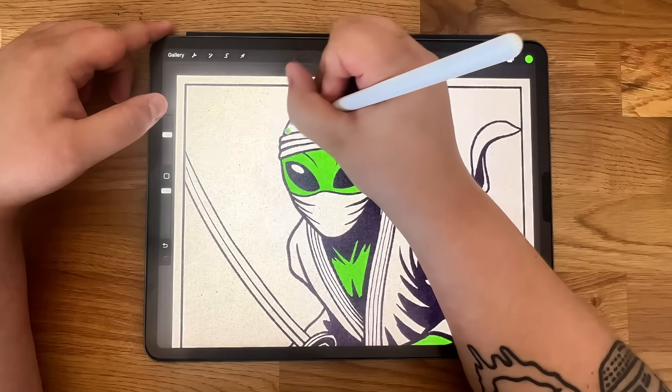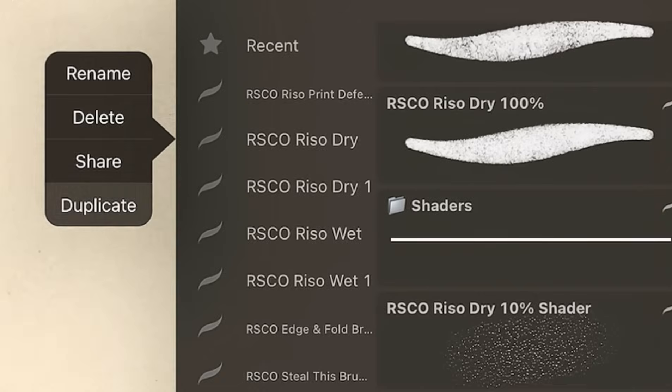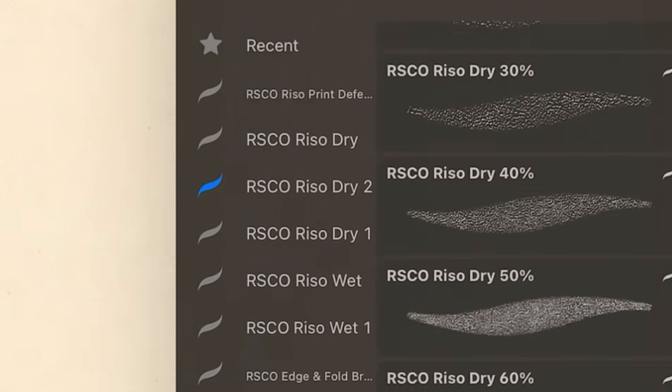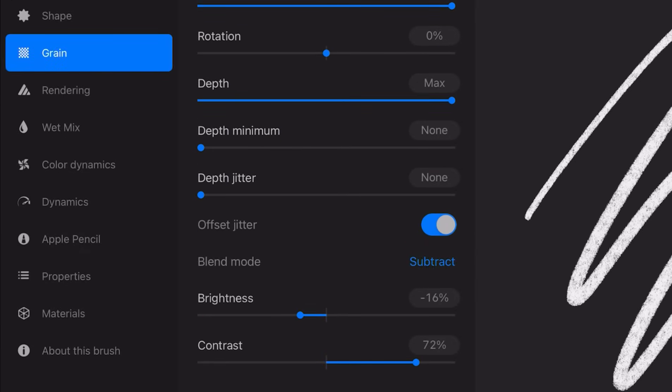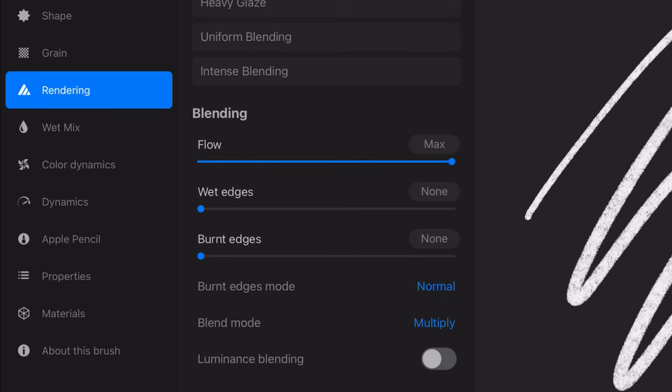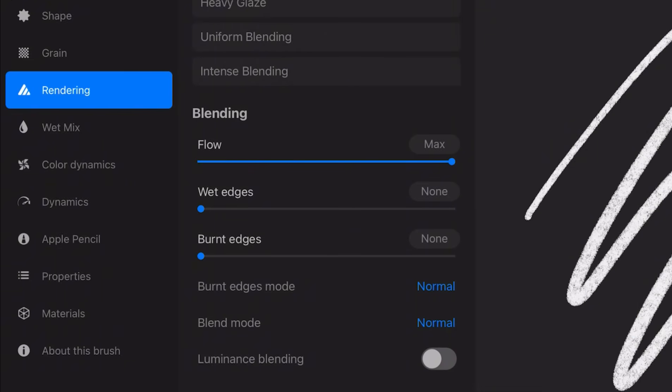If you prefer painting without automatic blending, you can tweak the brush settings to make them behave more like standard digital brushes, while keeping that Rizzo texture. First, duplicate your brush pack so you always have the original as a backup. Next, tap the brush you want to tweak. Go to Grain, then Offset Jitter, and turn it off. Now go to Rendering and set the blending mode to Normal. Repeat this for every brush you want to modify. Now your strokes won't stack and multiply, giving you more control over how your colors interact. Honestly, half of my struggles vanished the second I figured this out.